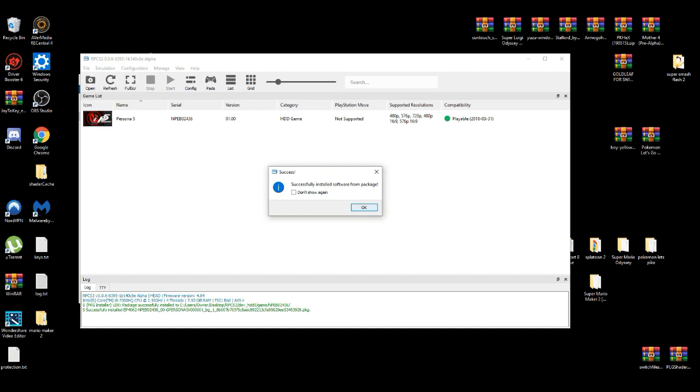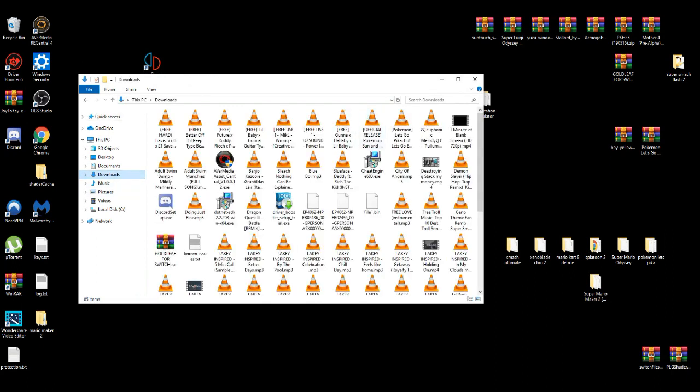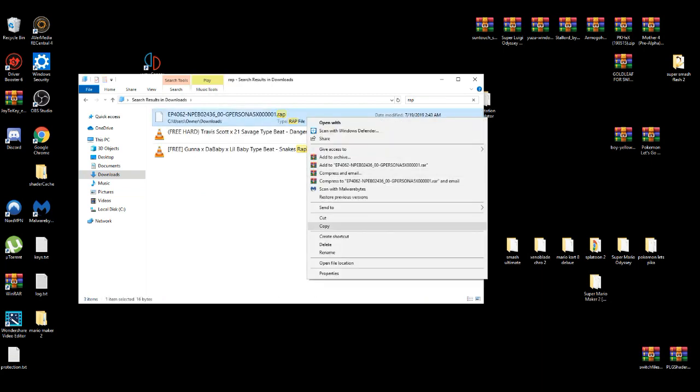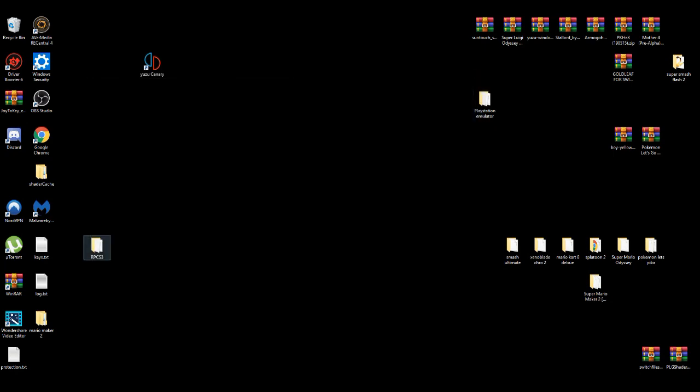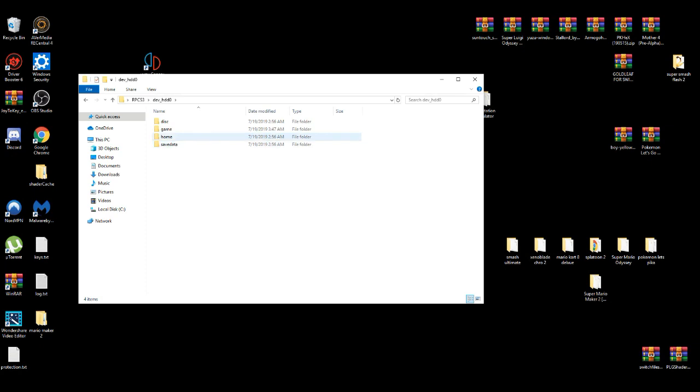Alright, we got the base game now. You're going to need one more step before playing. Go to your downloads folder and find your RAP file. I'm basically going to copy it, then go to the emulator and navigate to dev_hdd0, then Home, then Extra Data, and paste the RAP file there. After you do this process, you should be able to play the game.